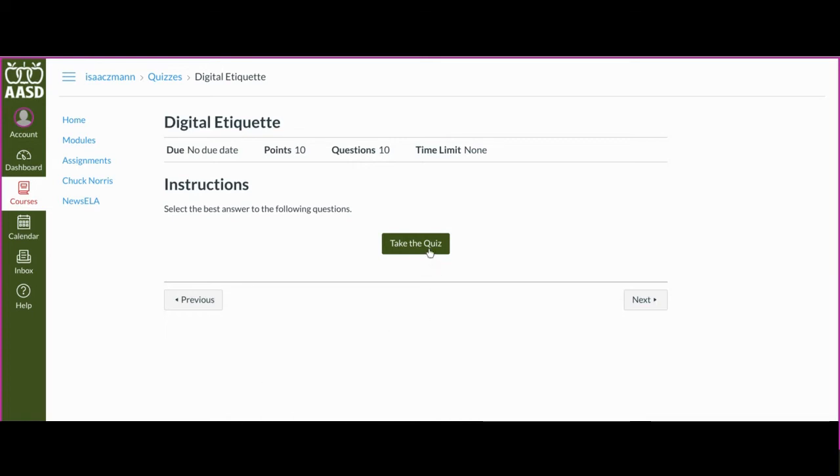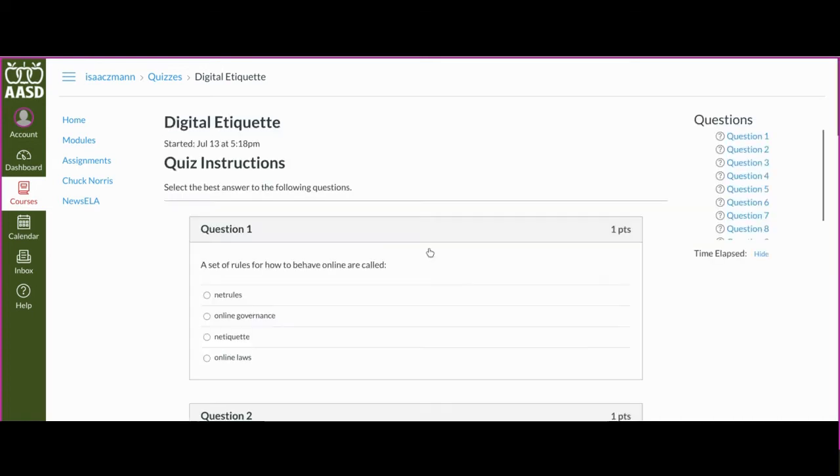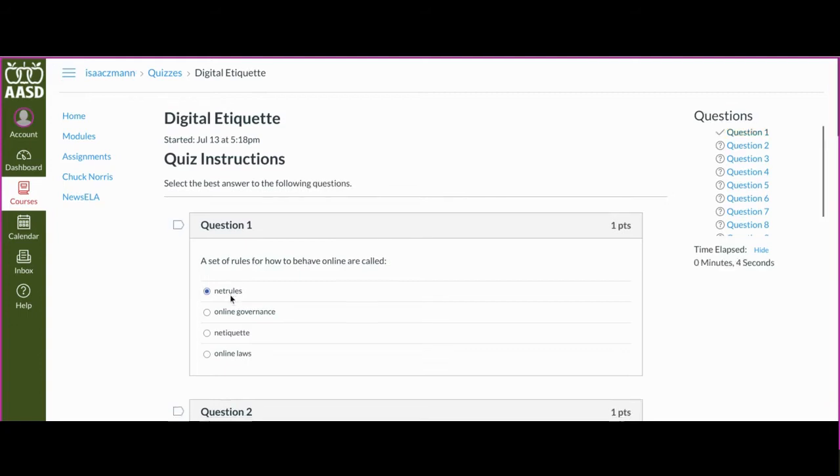In order to take a quiz in Canvas, you're just going to click on take the quiz, and then you're just going to answer each of the questions.